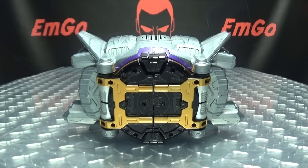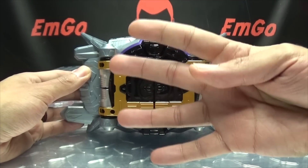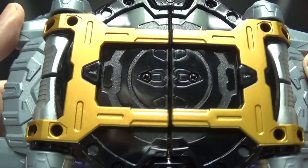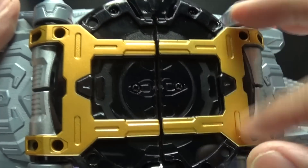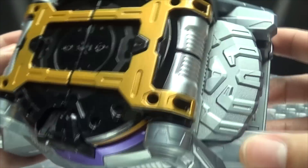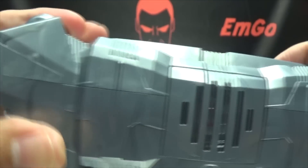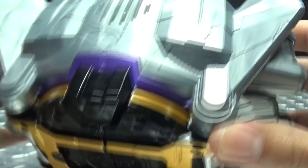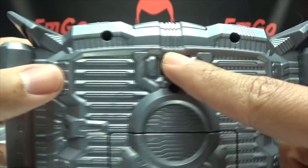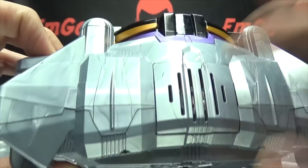And now on to the main event of the evening. Here we have the Zaya Thousand Driver, the transformation device of Kamen Rider Thouser. And yes, this is our fourth belt of the year — fourth, we're already on four belts. You can see the front all in black, with a nice bronze color and some metallic purple going around the perimeter. There's nice molded detail throughout, and you have not one but two key slots. On the back there's more molded detail. Your on/off switch and battery compartment are right here — it takes three AAA batteries, which are not included. The speaker is right up top.